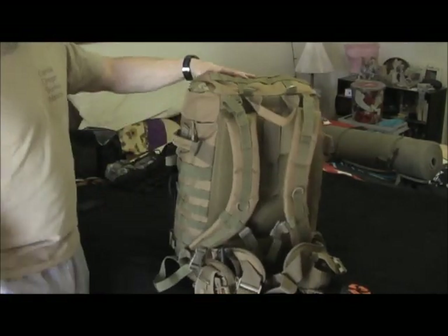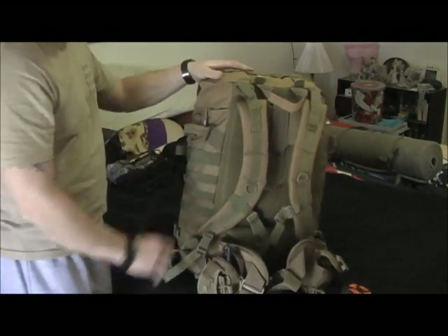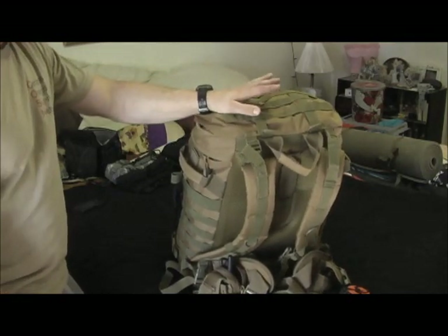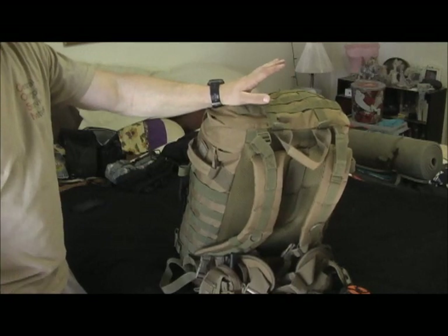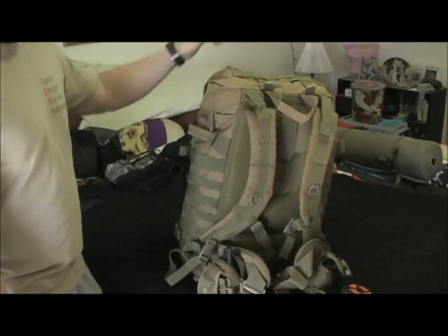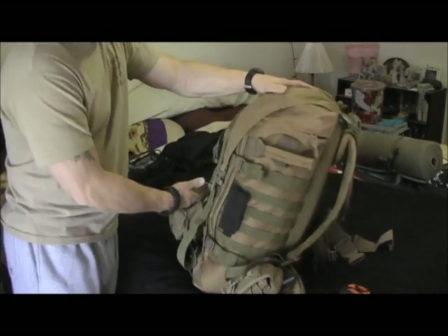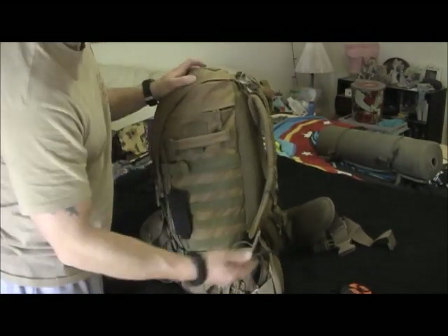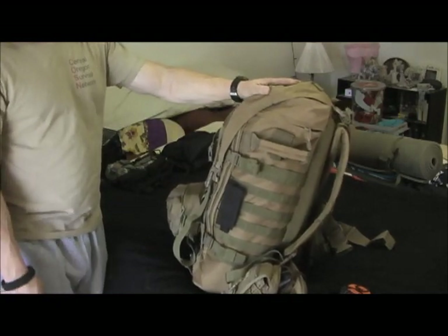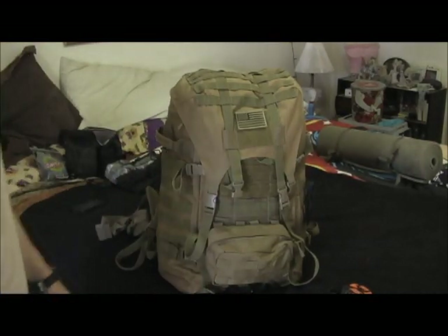Anyway, that is the Fox Tactical Advanced Mountaineering Pack and I still suggest and recommend it. It's a great bug out bag — I don't personally use it as one, but I might buy another one for that purpose. This would make an excellent bug out bag because you can add all sorts of attachments on the sides, the back, and your waist straps — even a pistol holster if you wanted. Lots of attachments and options, that's what I really like about it. I still recommend it — it's a great pack.